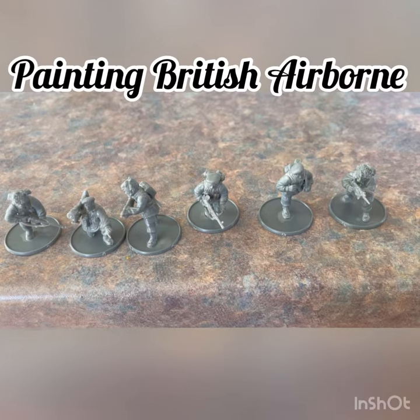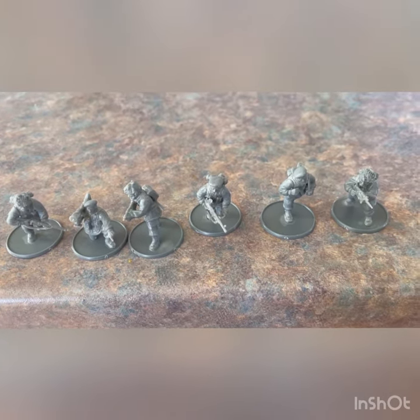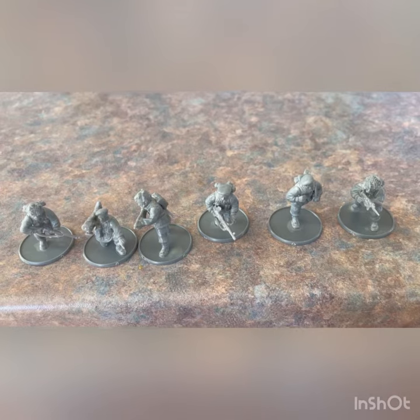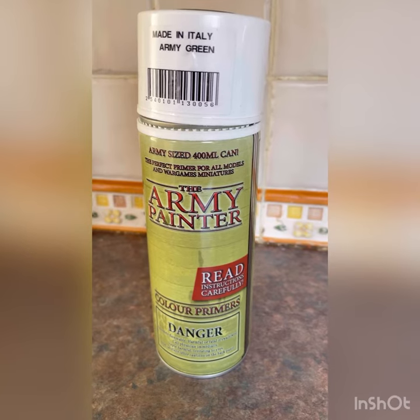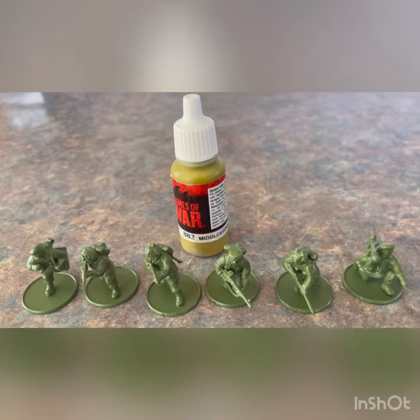I've assembled six Warlord 18mm British Paratroopers. I'm going to base coat them now with an undercoat. We're using Army Painter Green to prime all six paras. So the Army Green primer is on now.